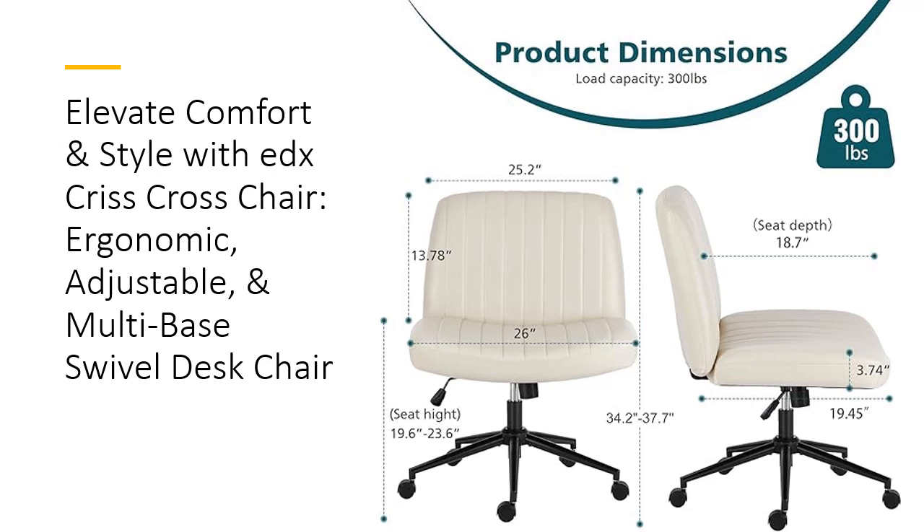With a range from 19.6 to 23.6 inches, you can easily tailor the seat to match your desk height, promoting better posture and reducing strain. The armless design and wide seat,